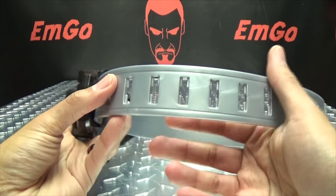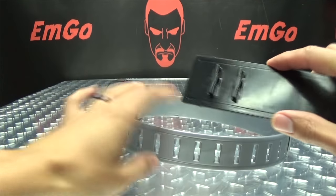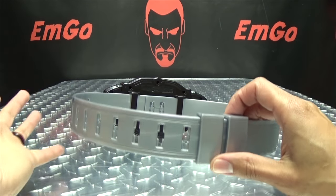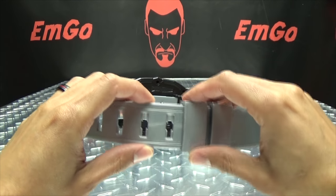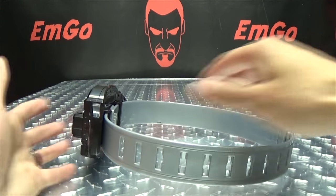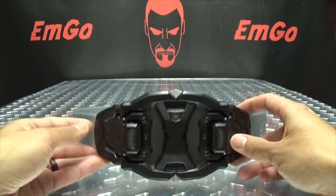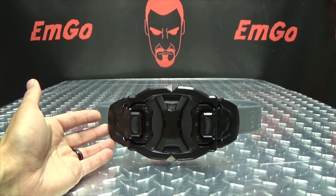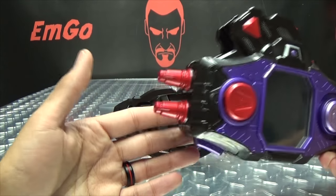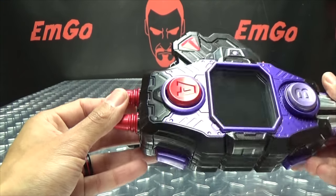Now this is not a standard DX belt strap - this is the thinner strap. So if you have a DX belt extension, this is not going to fit on. You will have to find another way to extend the belt if you actually want to wear it, like a Velcro strap or something. I've seen people even modify these belts with actual belt straps - there are always ways to make these belts wearable for adults. Now the Bugster Buckle is going to be combined with the Gashikon Bugvisor to make the Buggle Driver, and this is what Genmu uses to achieve his level 10 form with Dangerous Zombie.